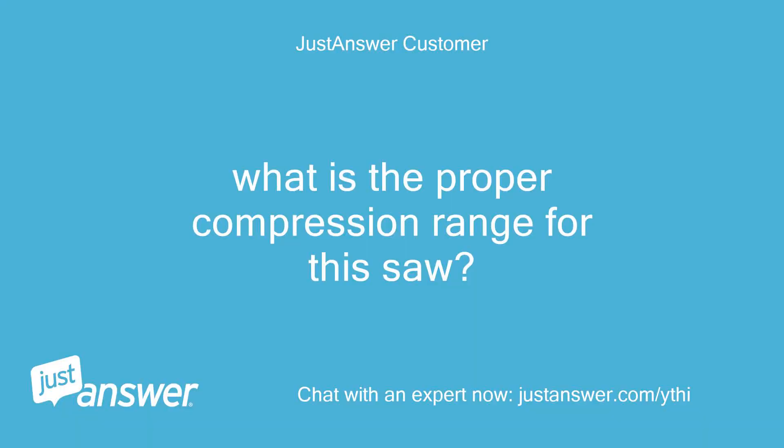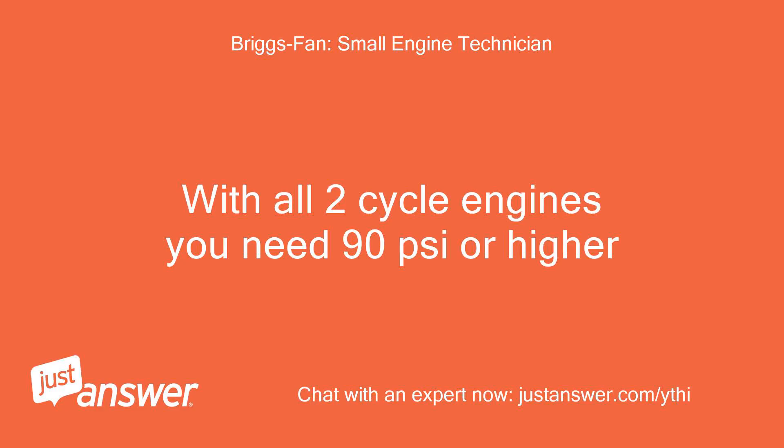What is the proper compression range for this saw? With all two-cycle engines you need 90 pounds per square inch or higher.